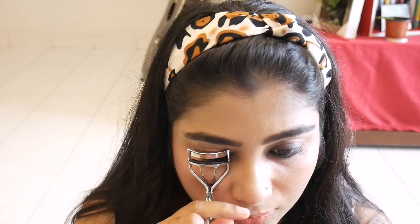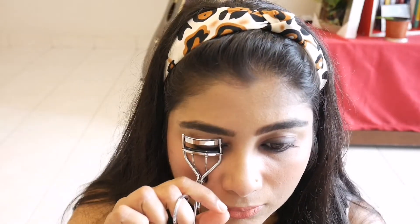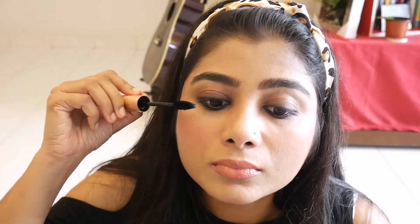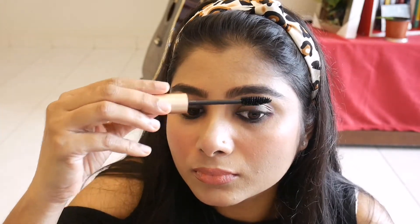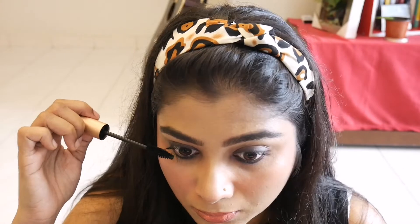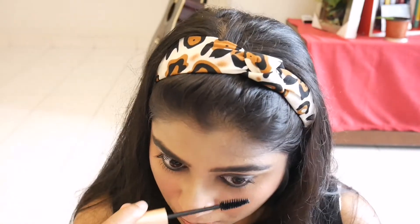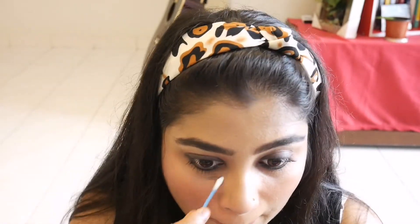I will curl my eyelashes using an eyelash curler. Once I curl my eyelashes, I apply mascara onto the lashes. I also apply mascara to the lower lashes to complete the look.